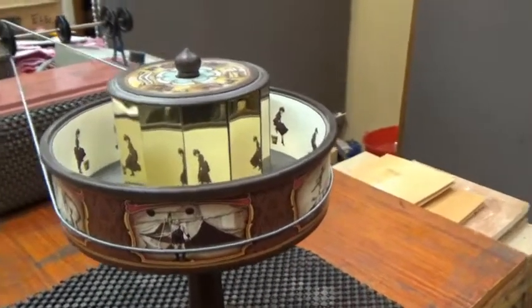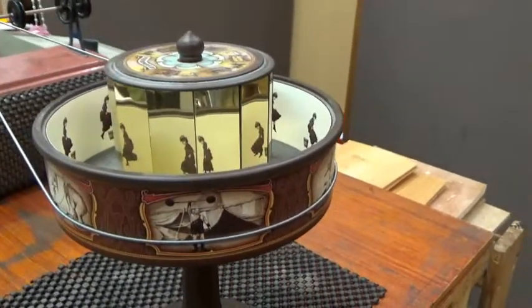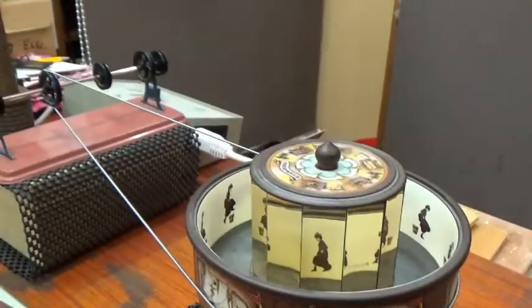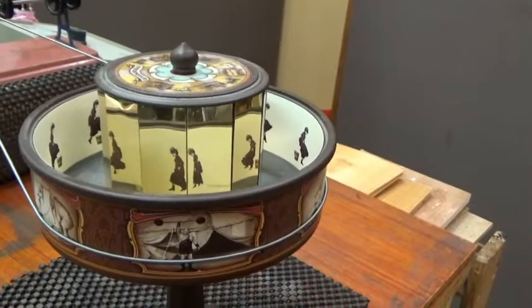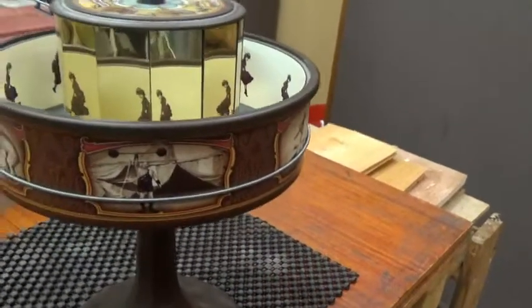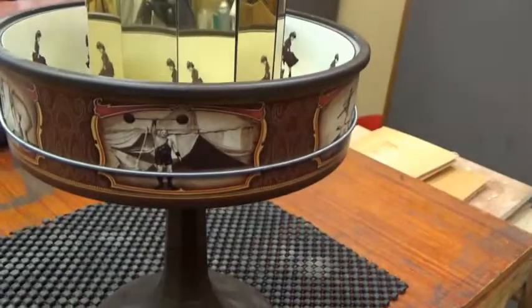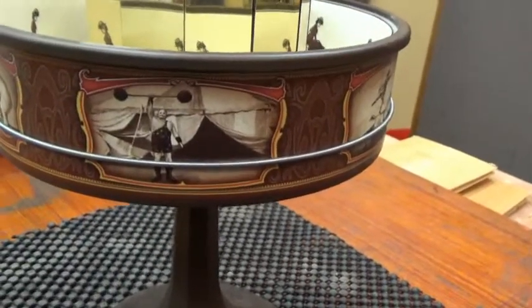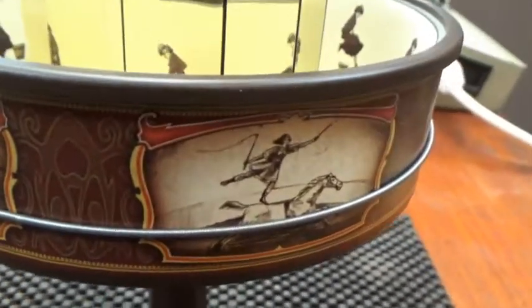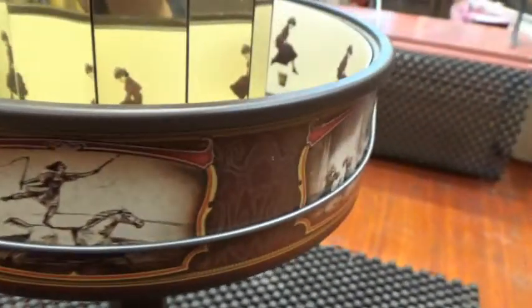It's not meant to be steam driven. I'm just driving it with a long belt wrapped around the outer drum. The outer drum itself has lots of static images.